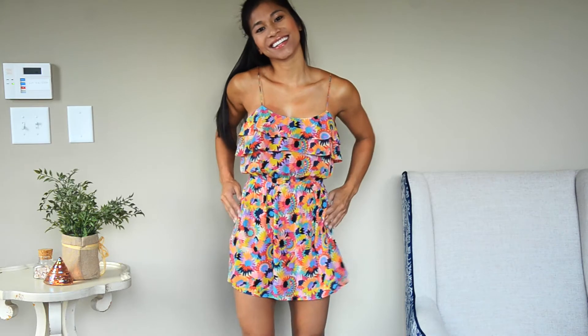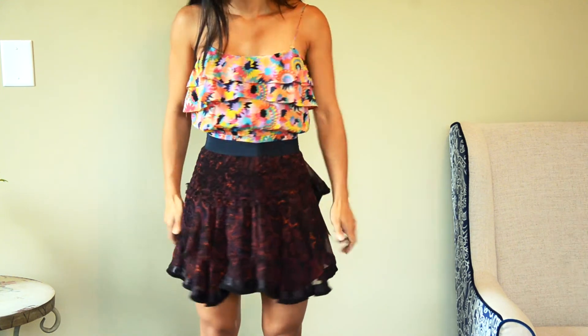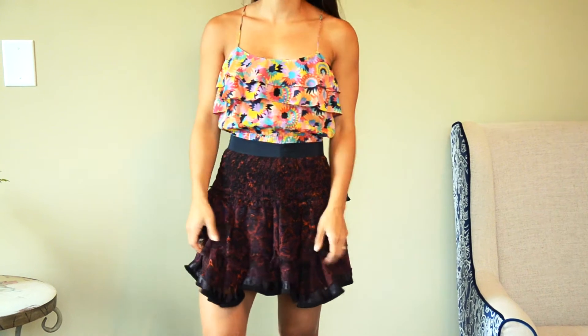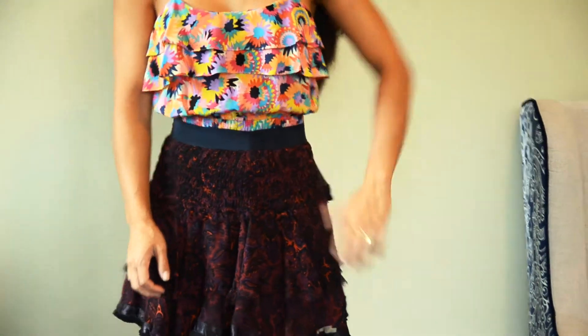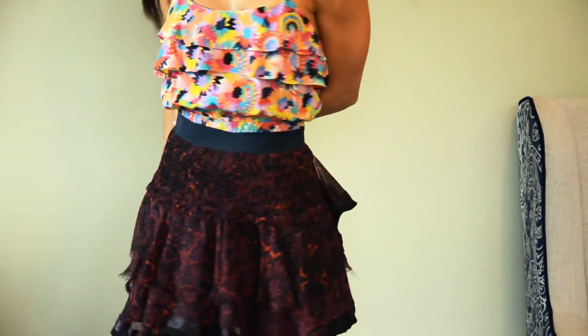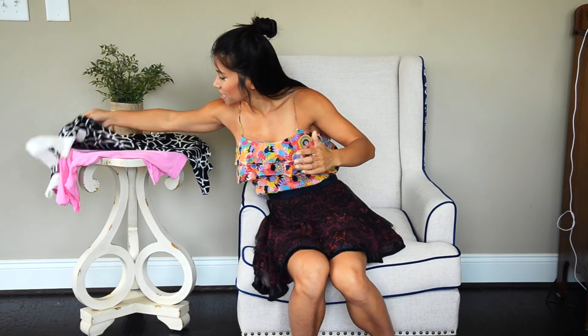So this is what I'm wearing. I have a romper on, like you see here, and all I did was literally throw a skirt over it. I love it because the patterns are kind of clashing but not really — it flows. It's so fun! So skirts are the easiest thing. If you're trying this for the first time, try it with a skirt.